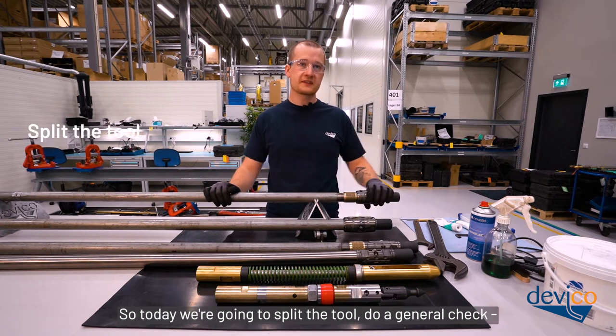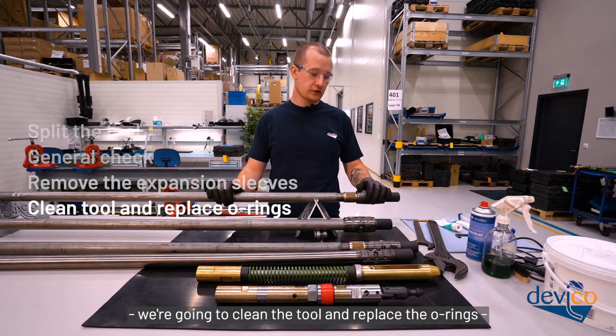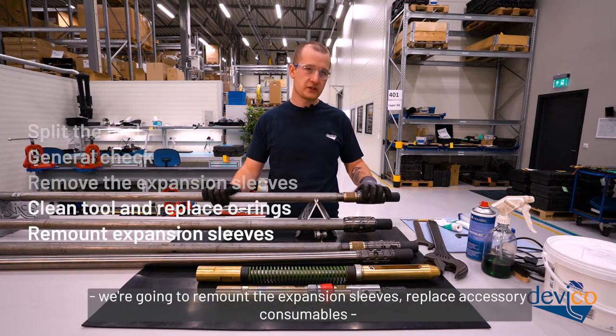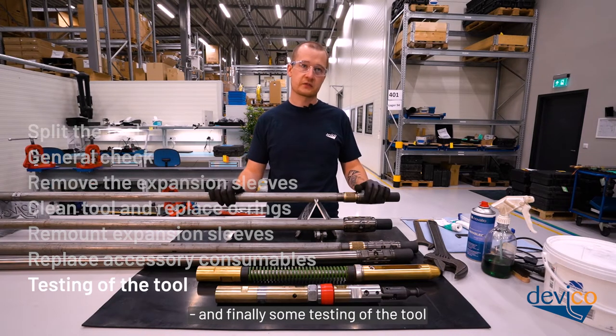Today we're going to split the tool, do a general check, remove the expansion sleeves, clean the tool and replace the o-rings, remount the expansion sleeves, replace accessory consumables, and finally do some testing of the tool.